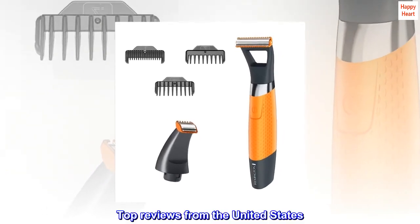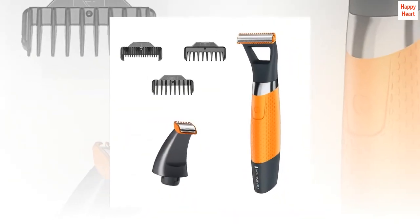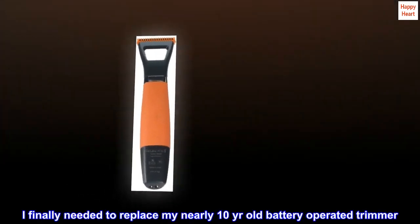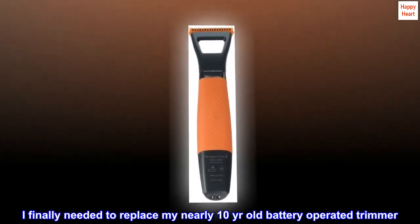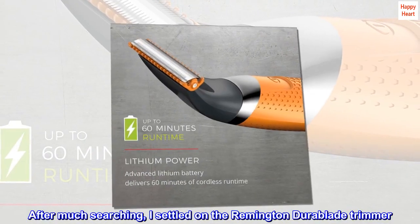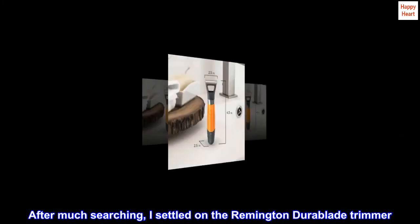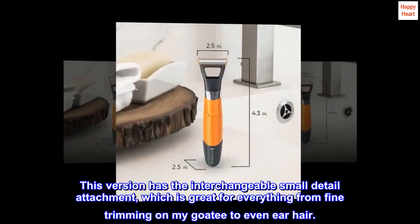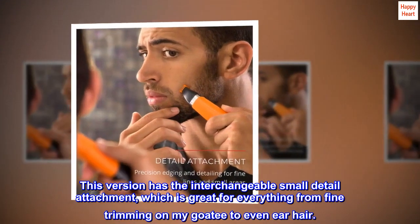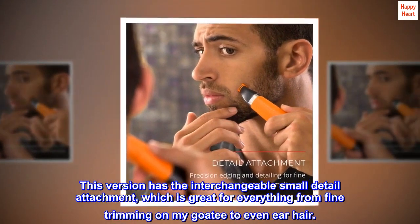Top reviews from the United States. Remington's DuraBlade trimmer is an outstanding value. I finally needed to replace my nearly 10-years-old battery-operated trimmer. After much searching, I settled on the Remington DuraBlade trimmer. This version has the interchangeable small detail attachment, which is great for everything from fine trimming on my goatee to even ear hair.